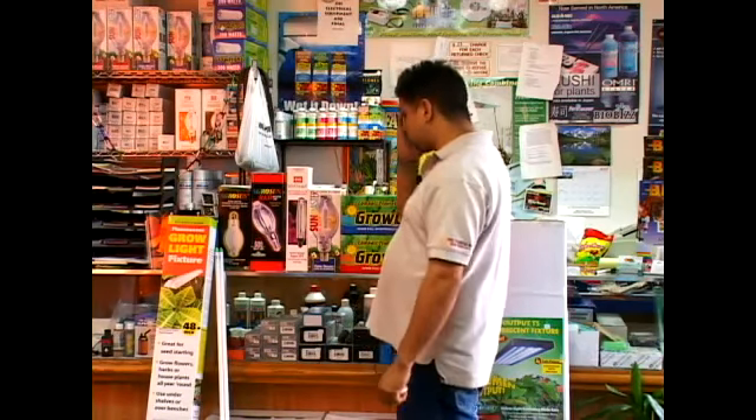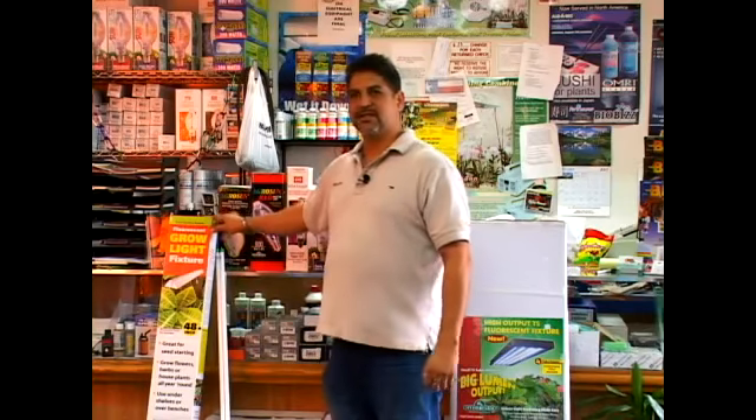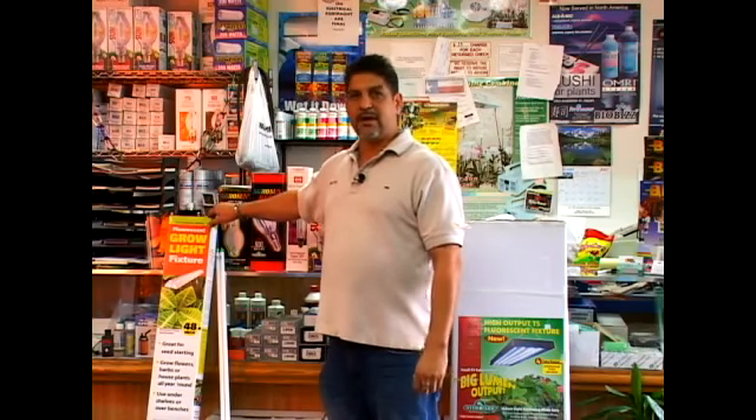There are several different lights you can choose from. Some of the more conventional ones would be the T12 fluorescent. You'd use either the cool light or the warm light to give you either the flowering or the vegetative growth. The only problem with this is the height — you can grow a plant up to about eight inches with these types of lights, and then they're pretty much ready to go outside or do something else with them.